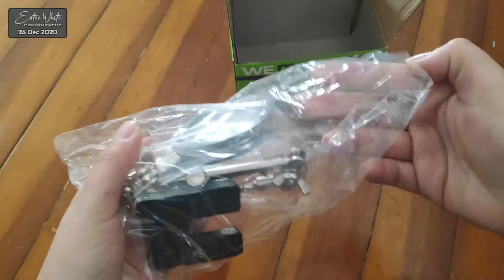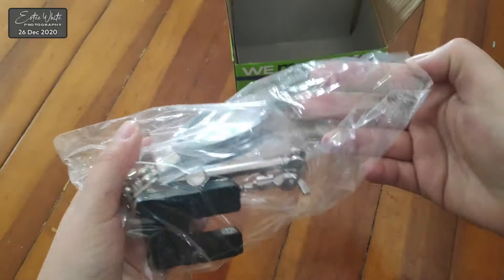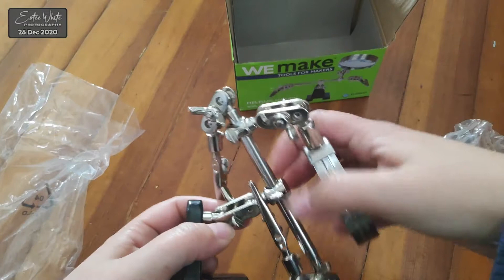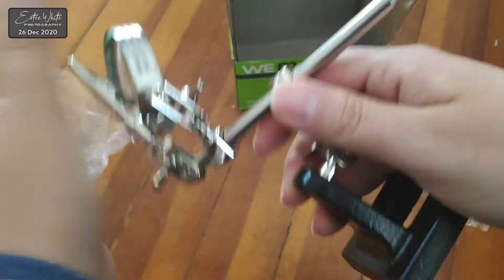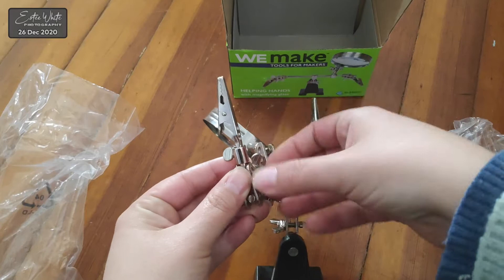This is a standard set of helping hands. They all look very similar and usually they come with a magnifying glass. Every time I get a new set, the first thing that I do is get rid of this magnifying glass because it has absolutely no use for macro photography. So I'm going to loosen up the screw holding the alligator clips on the same side where the magnifying glass is, and then I will loosen up the screw holding the magnifying glass.